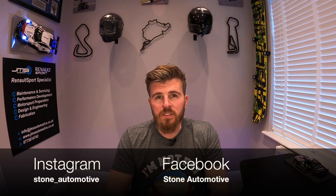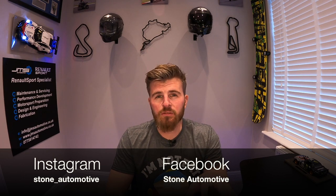Good evening YouTube and welcome back to the channel. In today's video we'll be talking about injector replacement on my BMW E92 M3. My name is James Stone and in this guide I'll show you how to remove them, how to fit the new ones and essentially my thoughts on why you should change them.